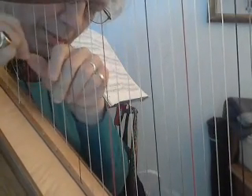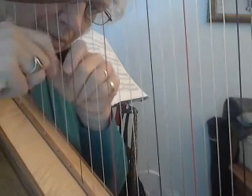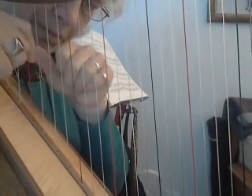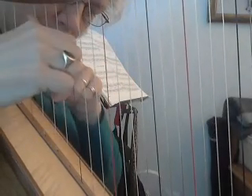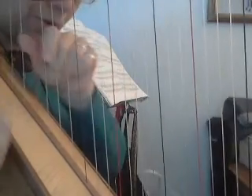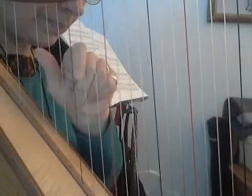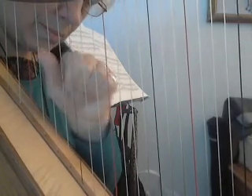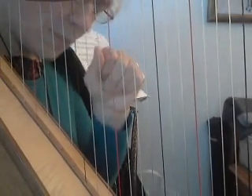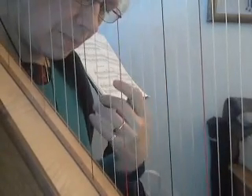And then we're going to incorporate the spin of the harp. That's the tune. And you can do it all with one hand, or alternating hands.